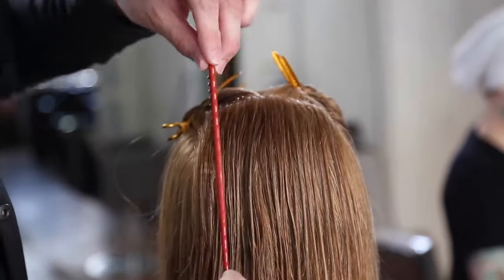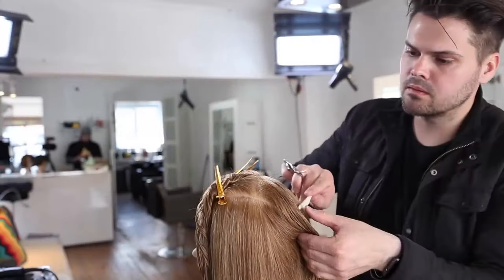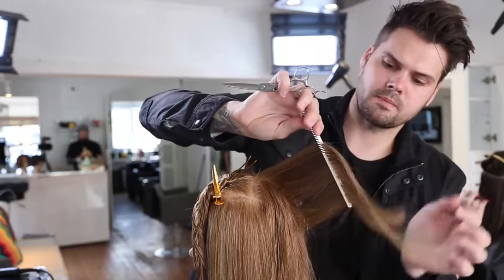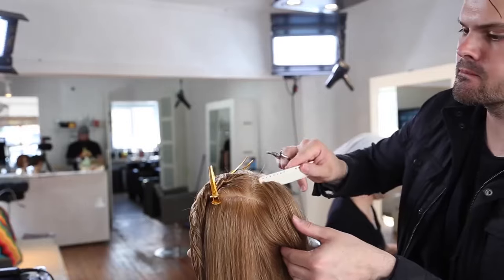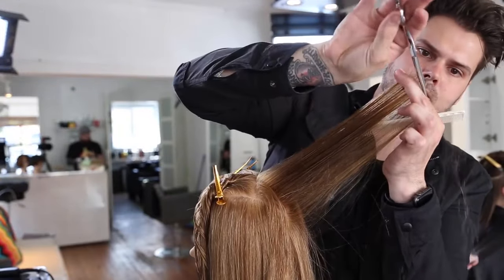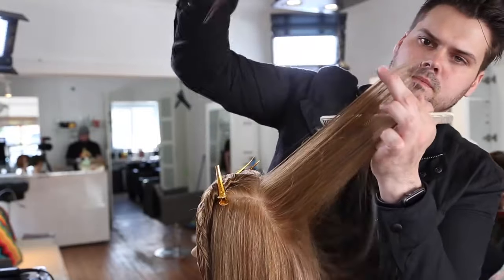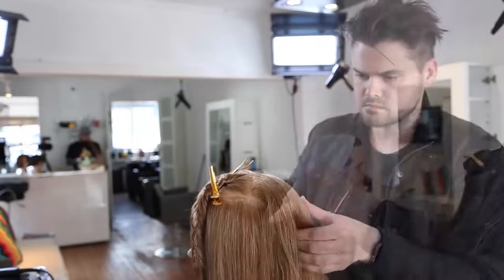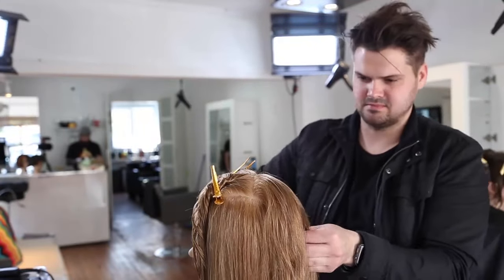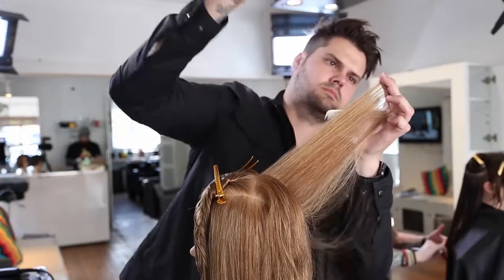We're going to start our layering in the crown, working vertical sections across straight out from the head — really squaring off the back, keeping the layers nice and even, no over direction. I'm working my elevation at 90 degrees, pretty much straight out from the head, using a point cutting technique to add a little softness to the layers. We did all the blunt edge on the bottom, so we just want to add a little movement. My guide is coming from the low crown, high occipital bone area — I elevate the hair until I see that last little edge right around the occipital bone fall out, and that's where I know to cut.